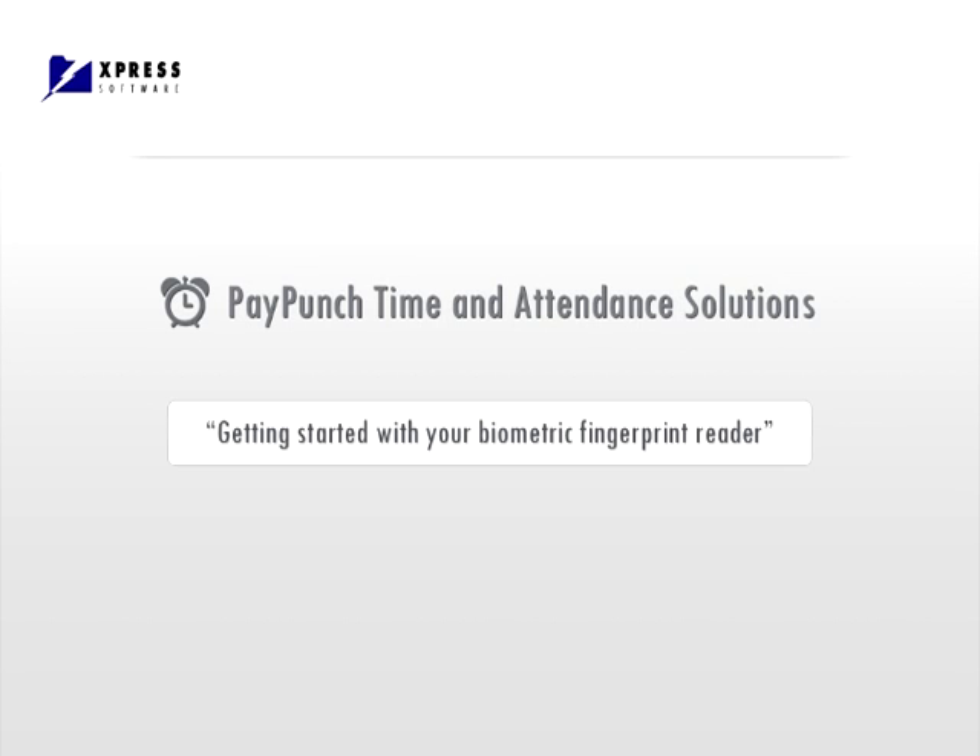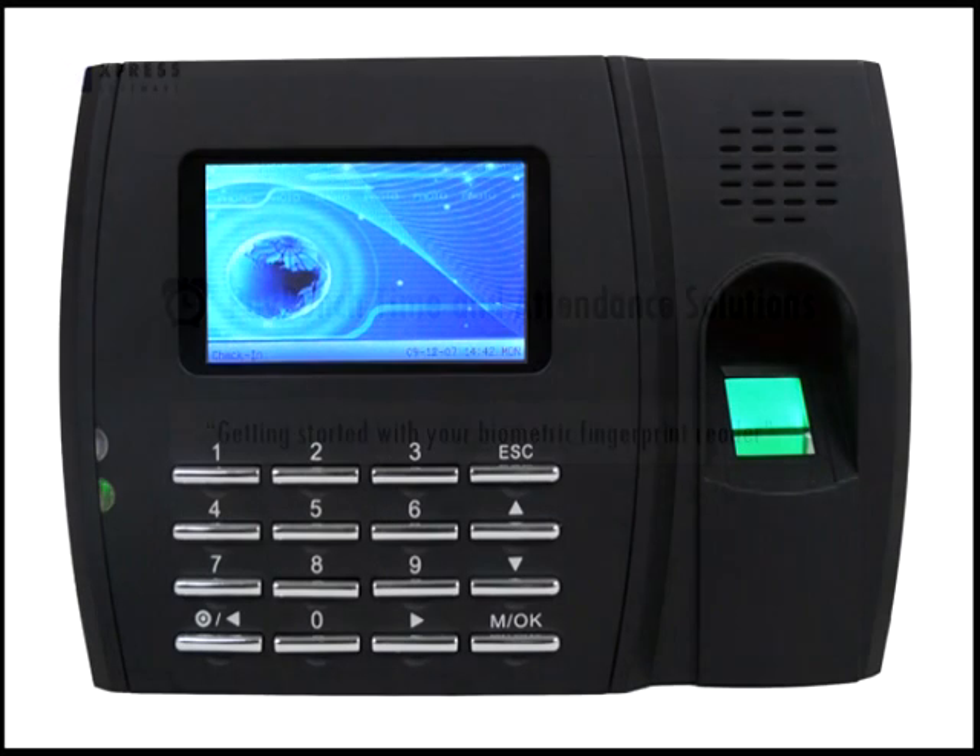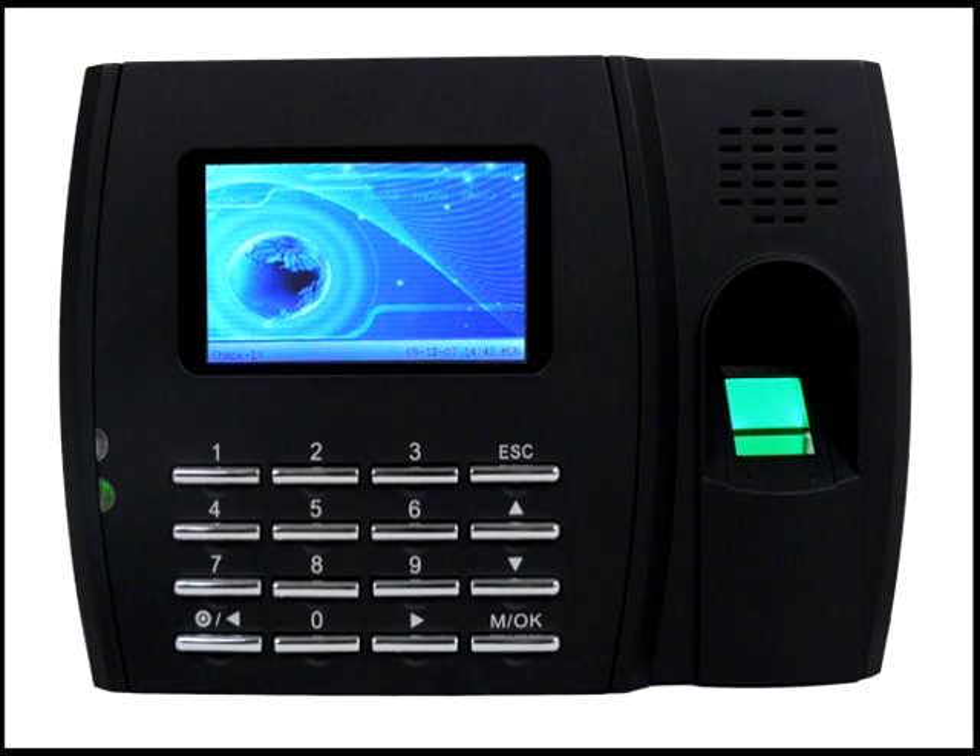Welcome to PayPunch Time and Attendance Tutorial. Upon connecting your biometric fingerprint reader, please check the network settings as follows.